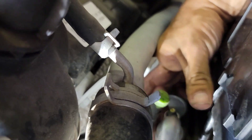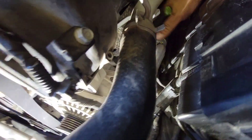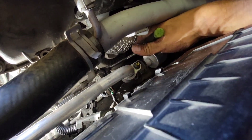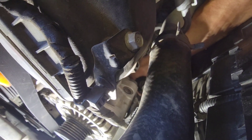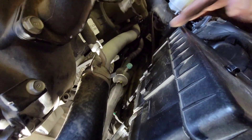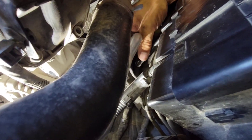I was able to use an extension with that 12 on a quarter inch ratchet and broke it loose. Take off the nut, remove that cable, break the nut loose on the other one, remove that bracket. It's a process to get this done.